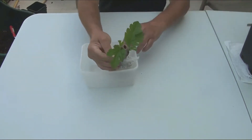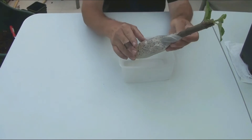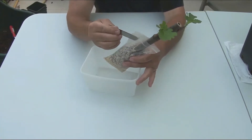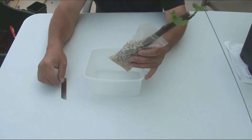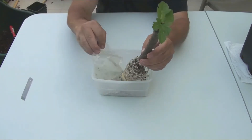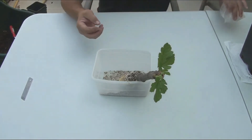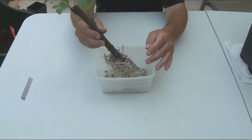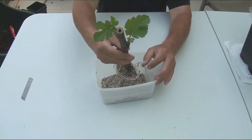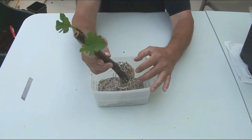Let's take a look at fig cuttings in mineral substrate. The cuttings have not only well-developed leaves, but a relatively strong root system is also visible through the film. Let's see the roots without the bag. Wonderful — such a root system will surely ensure success in potting and further growth.